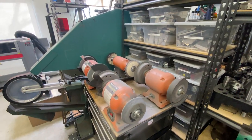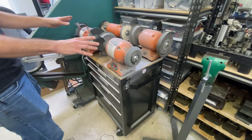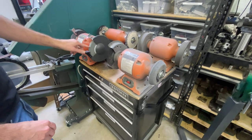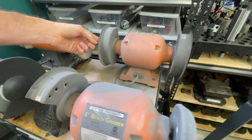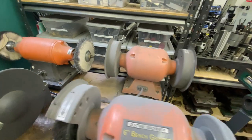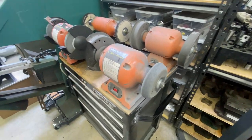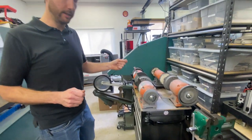A lot of the stuff in the shop is on wheels. This is a quick little deburring, buffing, and grinding station: a 6-inch grinder, a 6-inch buffer, a grinder with different carbide-cutting diamond wheels on it, and a wire wheel with a green deburring wheel on it. This makes it super easy to just wheel it around to whatever station you need.